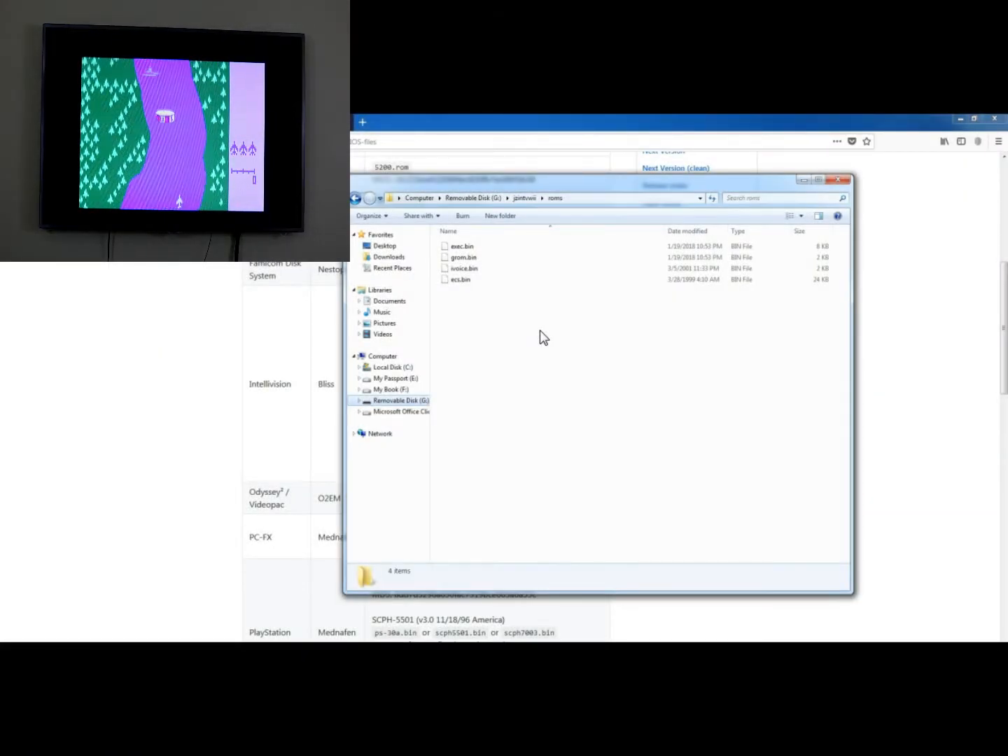Once you put your BIOS files into the ROMs folder, you also want to put your games in the same folder — kind of like the Neo Geo BIOS that goes in the same folder as the ROMs. I can't wait to play Super Pro Football, Zaxxon, Baseball. There are so many cool games for the Intellivision. It really was a solid system, and it brought one of the first console wars ever. Intellivision really brought it against Atari, but in the end they lost because of the titles Atari had, like Space Invaders and Pac-Man.